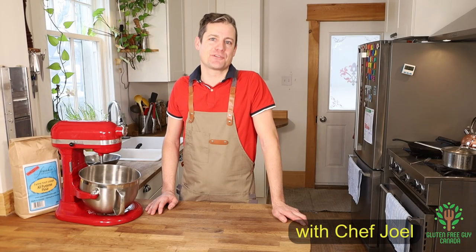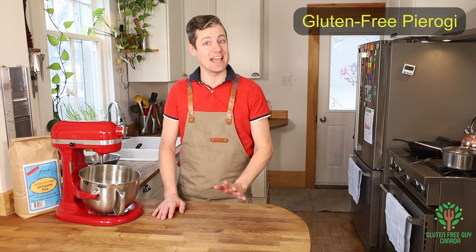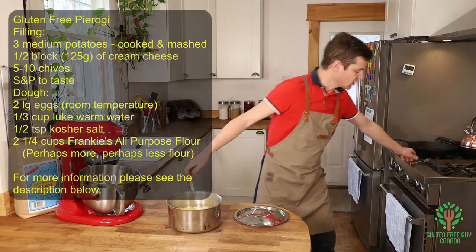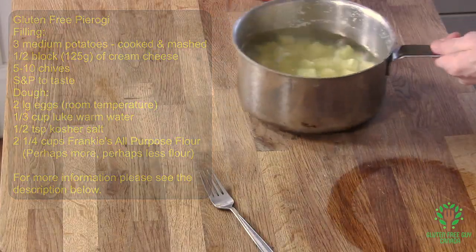Hey foodies, thanks for watching. Today I'm going to show you how to make gluten-free pierogies, and we're going to start with the filling. I've already boiled my potatoes and I want to make sure they're cooked — the fork goes right in really nicely, which tells me they're ready to be drained and riced.